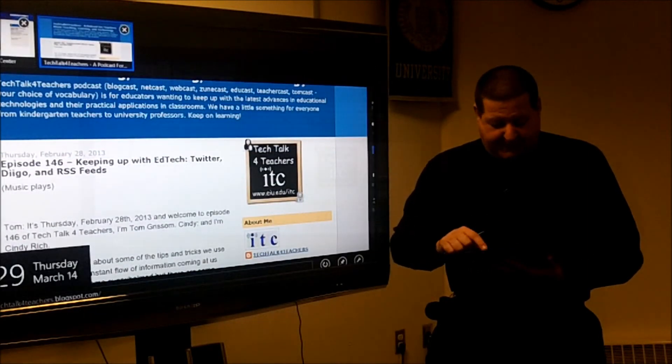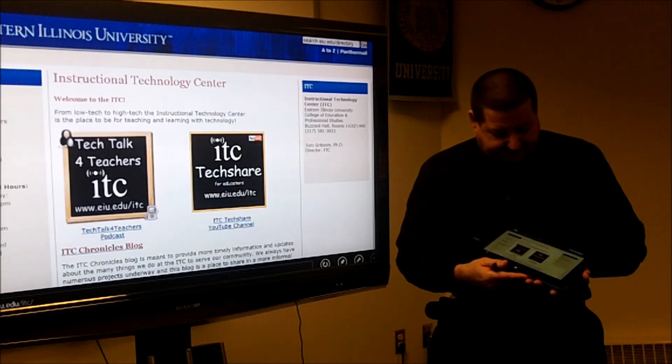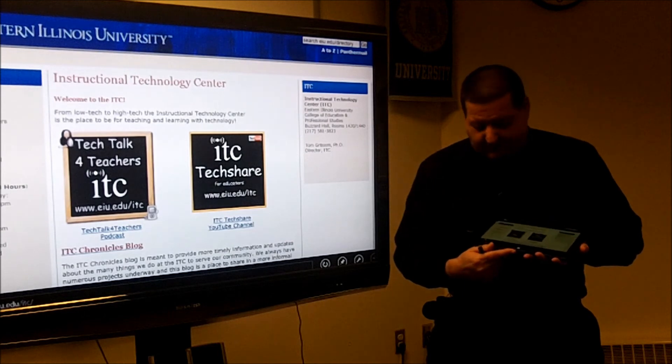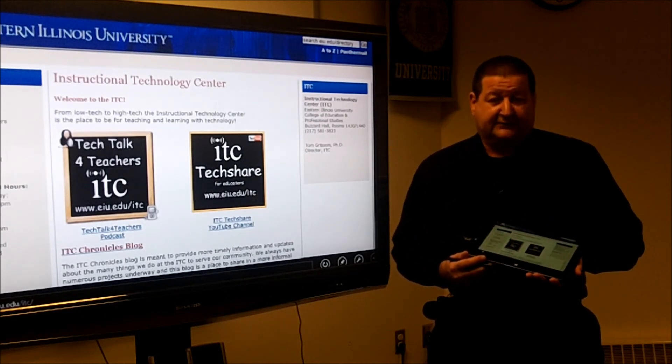Let's jump back to the ITC webpage, and that's where I'll leave it today. Hope you learned something new. Hope you investigate the Surface Pro and some of the new wireless display technologies coming out — thanks for watching.